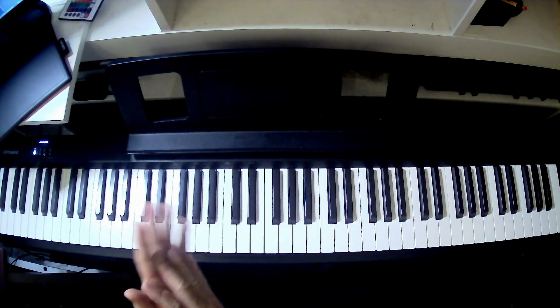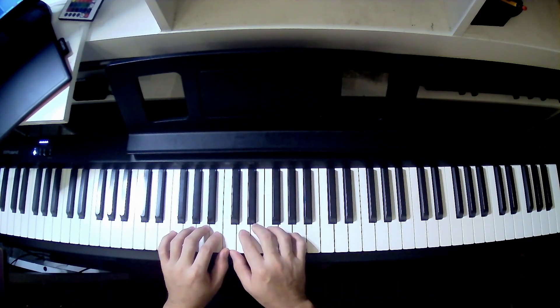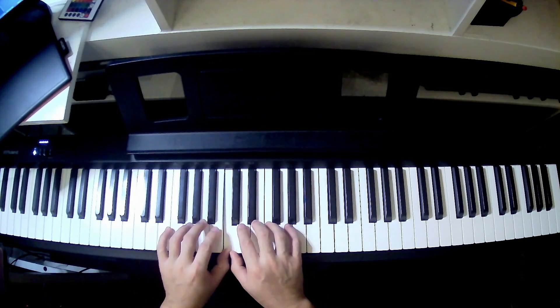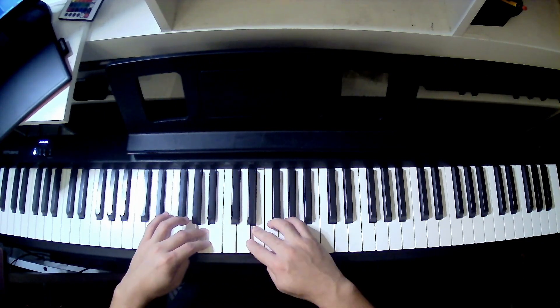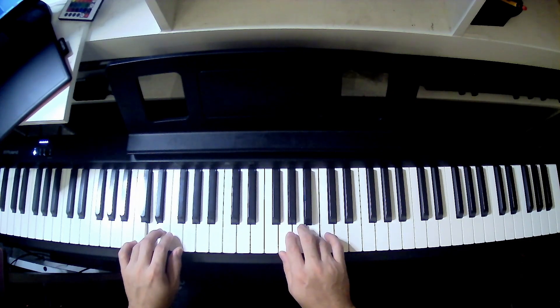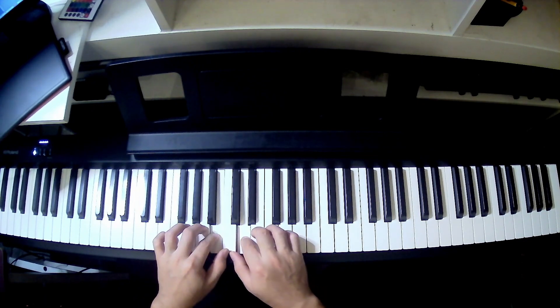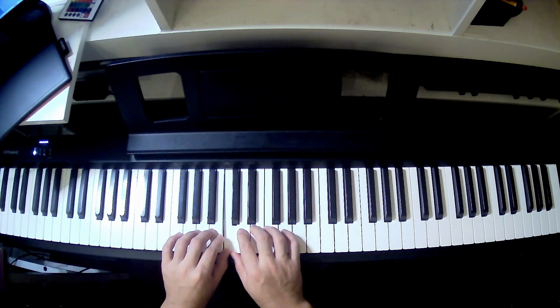Now let's try that without stopping if you're confident: 5, 4, 3, 2, 1. Now last, we're going to go up and go down with both hands. Start here: 1, 2, 3, 1, 2, 3, 4, 5, then 4, 3, 2, 1, 3, 2, 1.